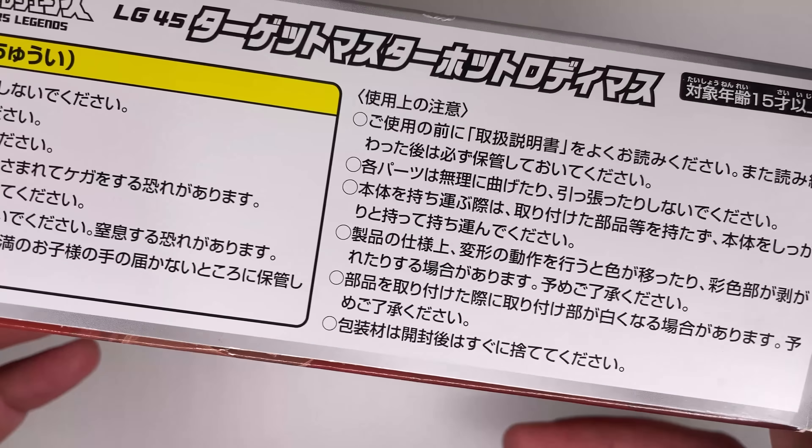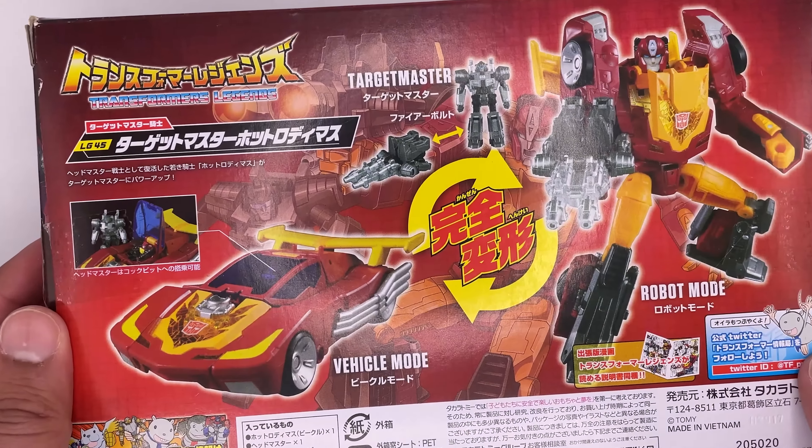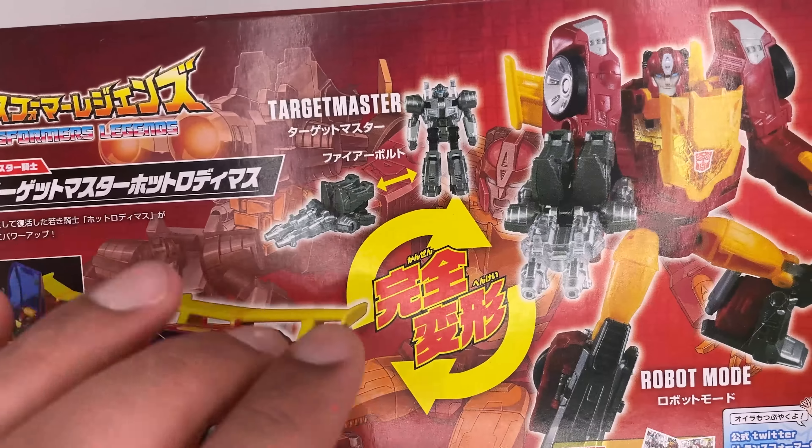He comes in nice packaging in his vehicle mode. Here's a look at the top of the packaging, the bottom, the side, and the other side. Here's a look at the back.